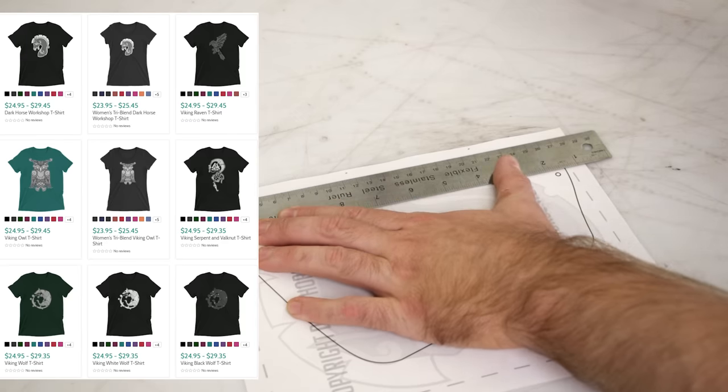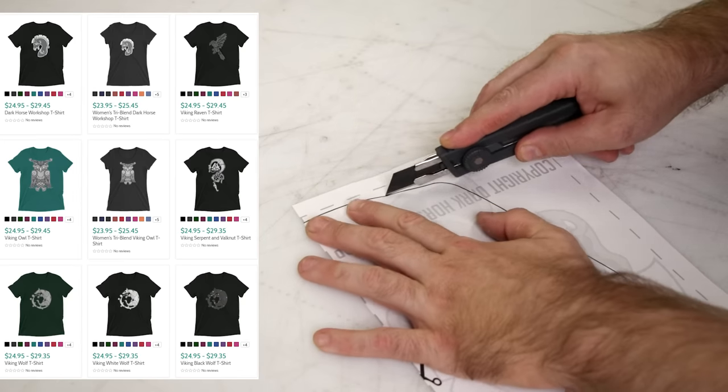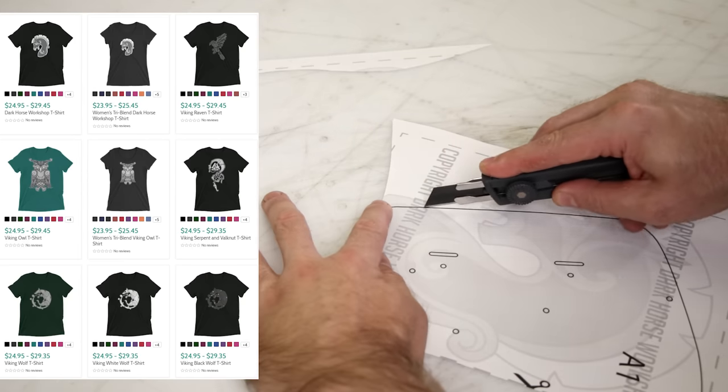While we're doing some boring stuff cutting up the pattern, I just want to remind you guys that I've been designing some shirts for a while with my Viking-inspired artwork, so I'll pop a couple up here — maybe you guys can check them out.